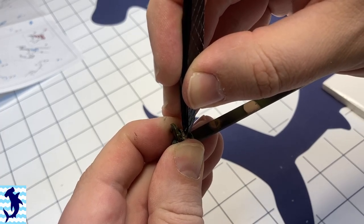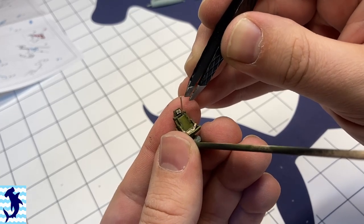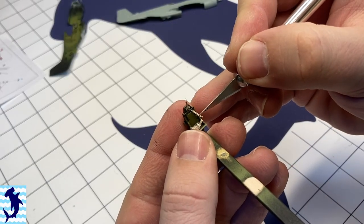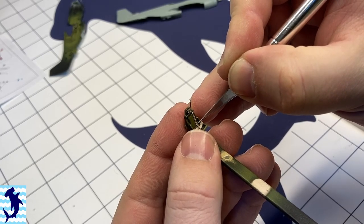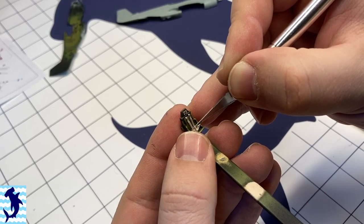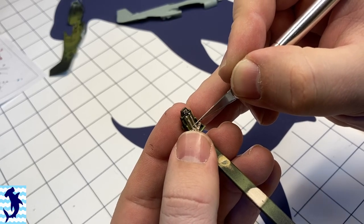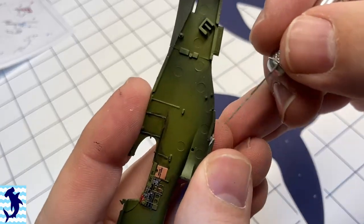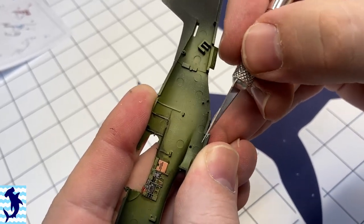If you hear the odd sniffle here and there, I apologize — I am getting over a cold, but I've already delayed this video long enough. I know a lot of people will complain about the photo etch seatbelts, saying they never really drape naturally and look too stiff. While I do agree to a certain point about those complaints, I feel like the actual look of having them there outweighs that compared to nothing, or some of the homemade belts like I've shown in a previous video.